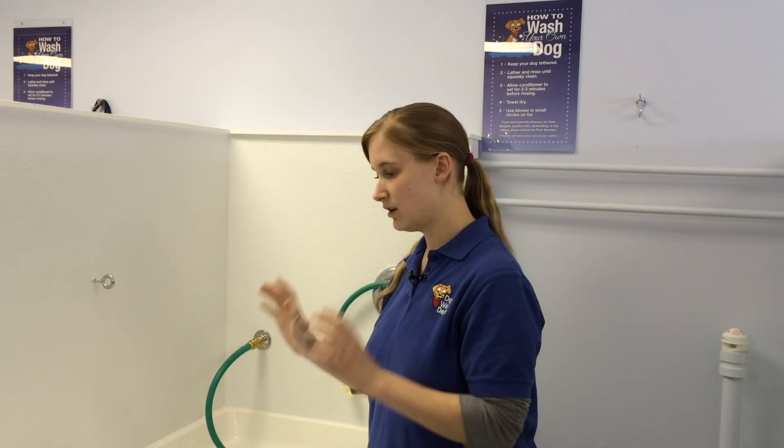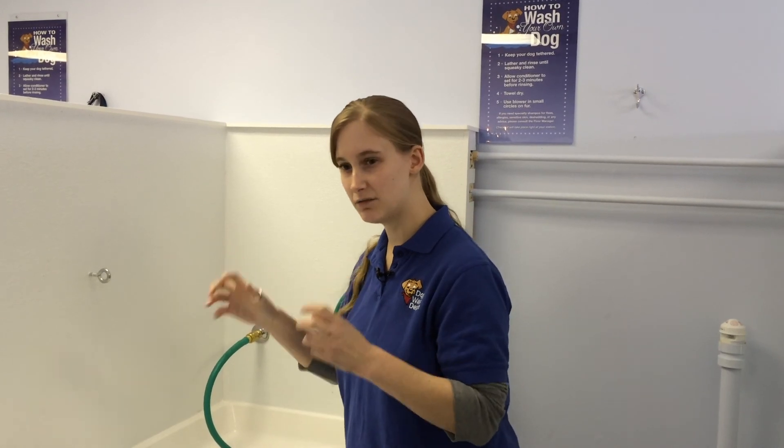When you're done rinsing all the shampoo out, you want to take your hand and rub it against his coat and you should get a squeaky clean feeling — like your hand squeaks on his fur — showing that all the shampoo is out and he's clean.